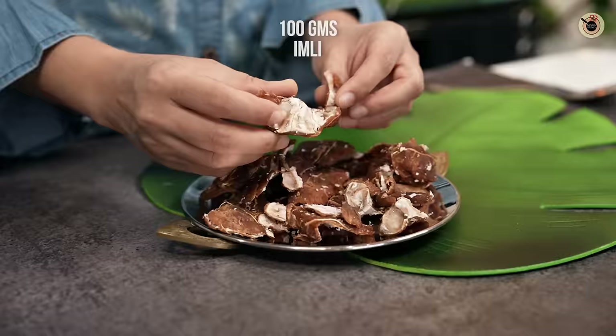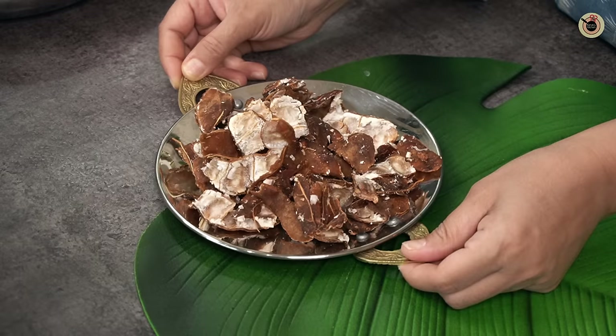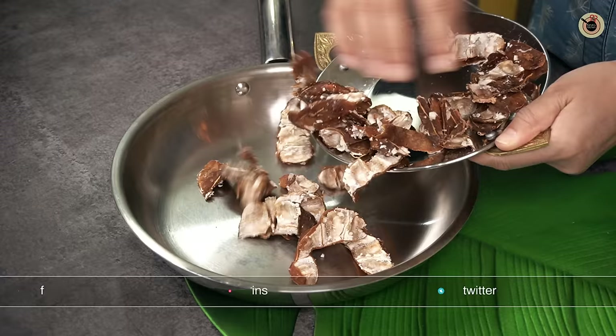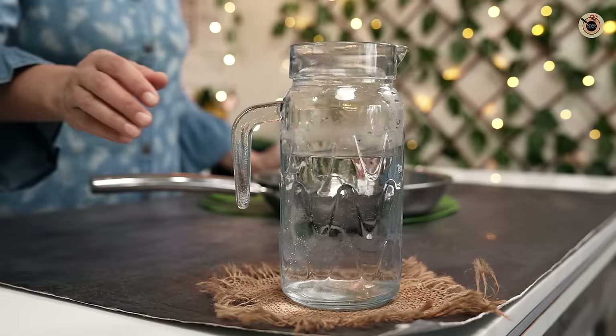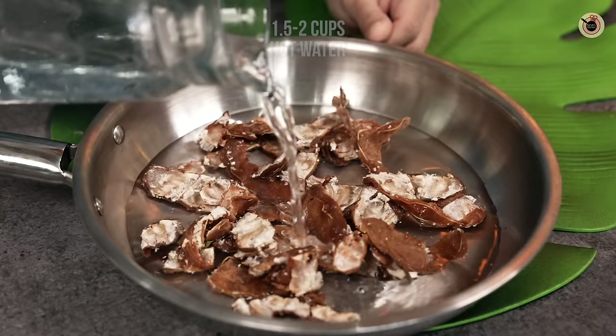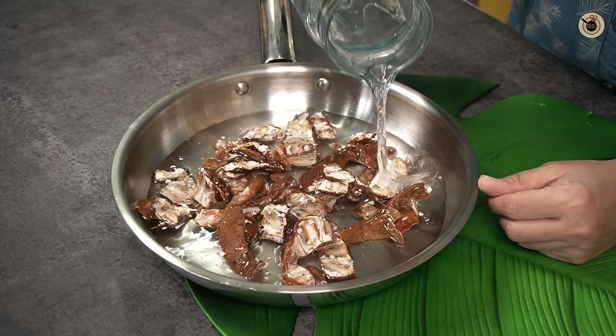I took about 100g of tamarind (imli). Seedless tamarind is very easy to get in the market. I used about 1.5 to 2 cups of warm water. If you add warm water, it will soak quickly.